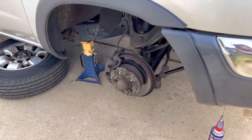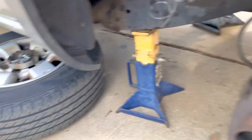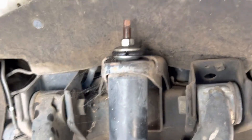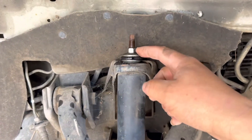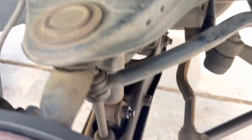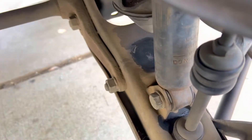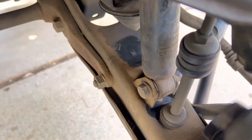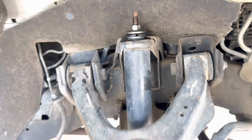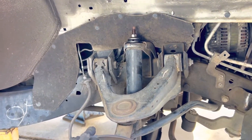Here we have the passenger side exposed. We have already lifted our truck, put it on jack stands, and we took off the wheel. Now we have the shock right there. There's a nut that we need to take off — that's a 14 millimeter nut — and on the bottom there's a bolt that comes from the back towards the front, which is a 17 millimeter bolt. We take off that bolt and that nut to extract the shock, and there's no spring on this shock so it's going to be an easy job.